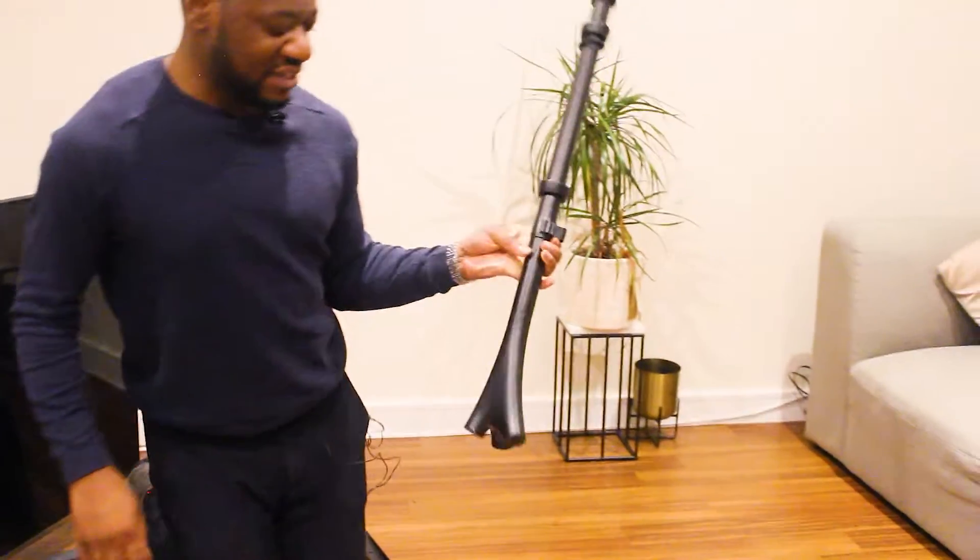We are now going to start assembling the TV stand. Two things you will need: a drill or screwdriver, and it's essential to have a cloth so you can lay your TV down, as you'll be screwing the brackets in at the back. Let's start with the TV stand itself.